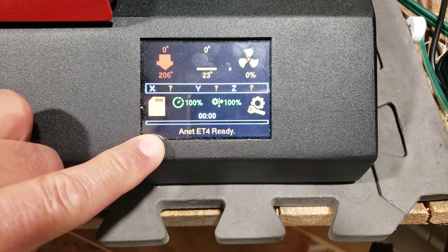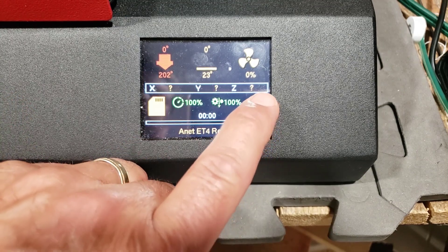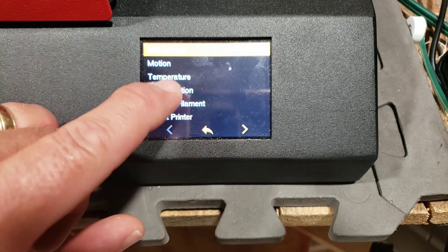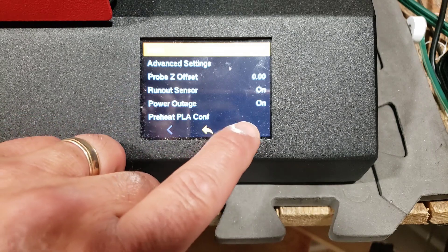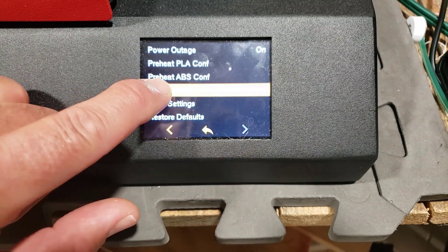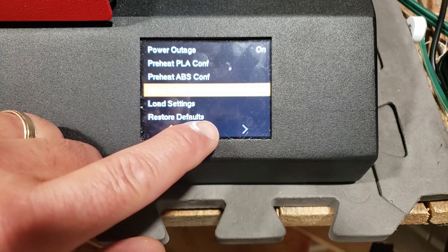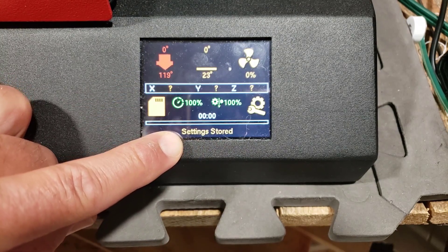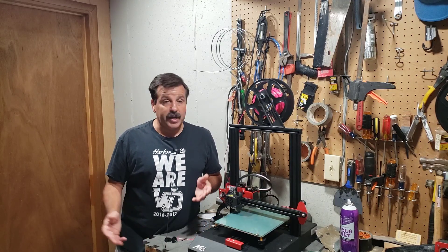You can see right there the auto tune is complete. Let's dive back into those settings again — I'm going to hit configuration and I want to hit store settings just in case. When we back out it tells us the settings were stored.